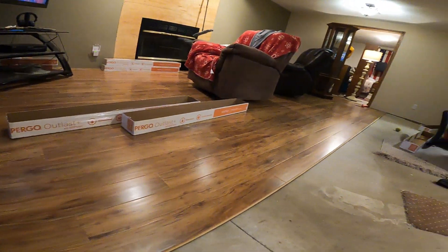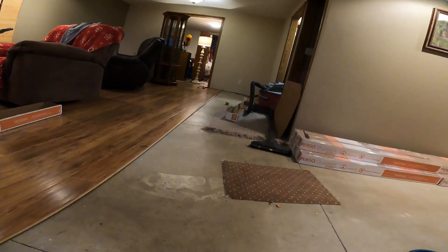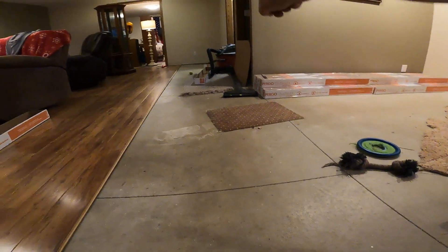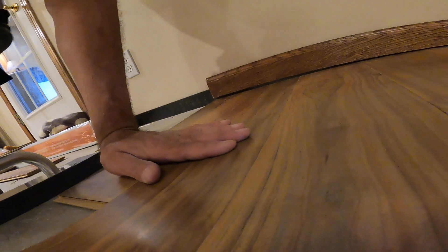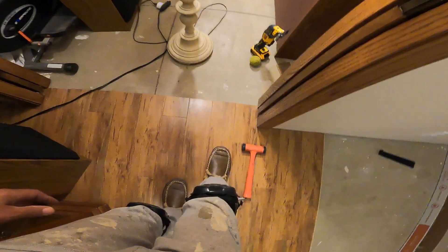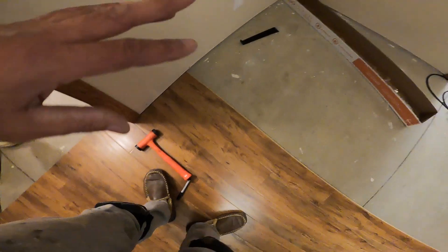Anyway guys, I'm not a professional — this is my very first time laying this floor. I've got a ways to go because I've got stairs and a little hallway back there. Tonight when I got home and started working, I've been at it for a little over 40 minutes and I've got five rows down. My goal is usually about seven rows a night.